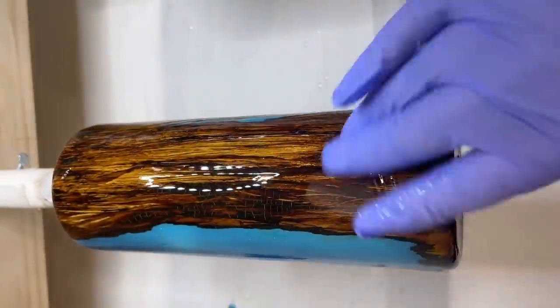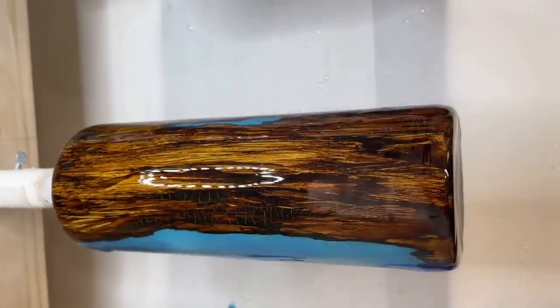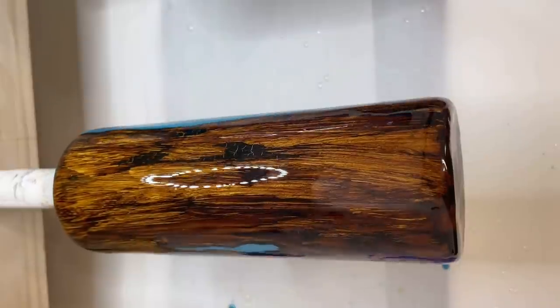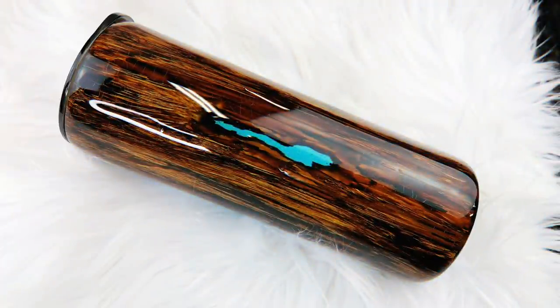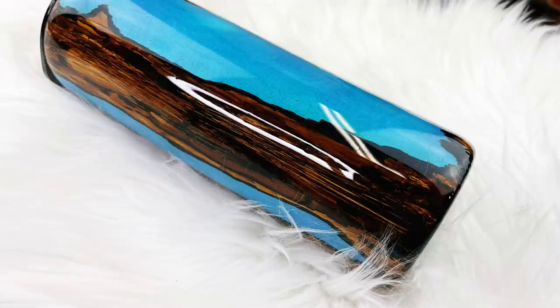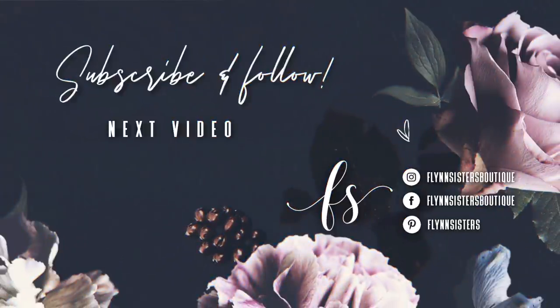I ended up doing two final coats on this to get it completely smooth and I just couldn't decide on a decal so I didn't put one on there. I really like the simplicity of this — I mainly just wanted to show you guys the concept of this idea and I hope you guys run with it and create something super cool. Let me know what you thought in the comments, and if you liked this video please give us a big thumbs up and subscribe if you haven't already. I upload every Wednesday and Saturday. Thank you so much for watching — and a big thank you to all of our Flynn Sisters exclusive members, your support means the world to our channel.